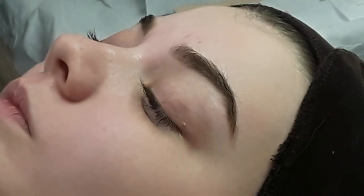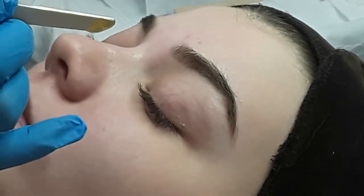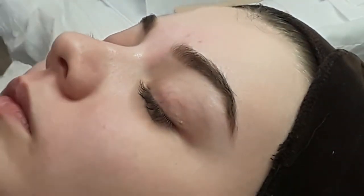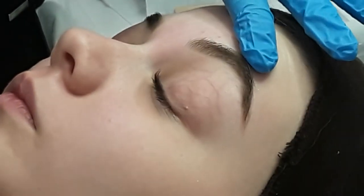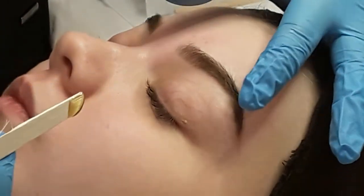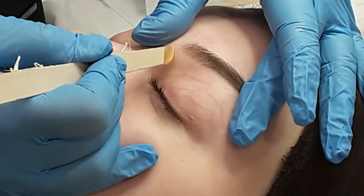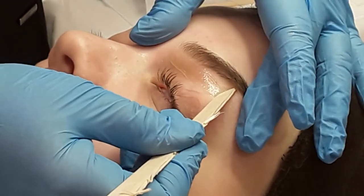Pick up a small amount and hold the spatula like you're holding a pen, as if you're about to write. You can use your little finger to rest on the client's face as a pivot point. If you need to stretch, stretch outwards — never stretch upwards with eyebrows. You're not distorting the shape, you're just stretching the shape that's already there. Concentrate your eye on the tip of the spatula and follow that underneath exactly where you want the brow to finish.